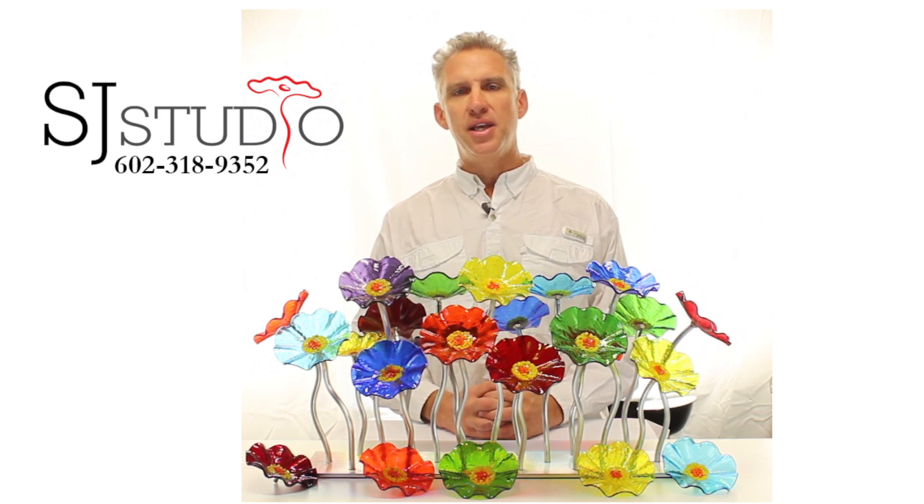What makes our artwork so unique is that you are able to join us in the creative process and build your own color combinations to match your own taste. Or you can just choose from some of our most popular color groupings by going to the color menu on our site.